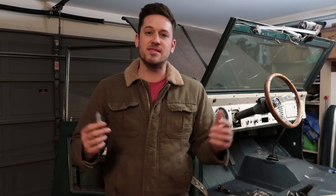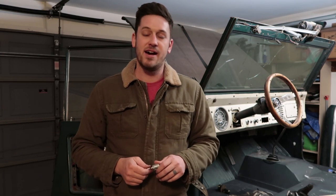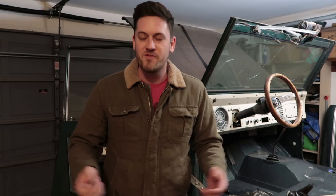There you go — a door lock and ignition lock installation video for your early Bronco. Make sure to subscribe, and if you have any questions feel free to leave a comment and check out some of these other videos. Thanks a lot, guys.